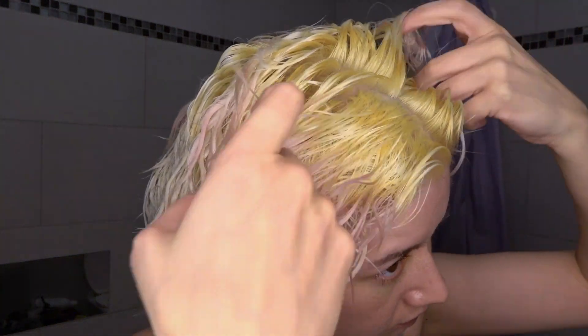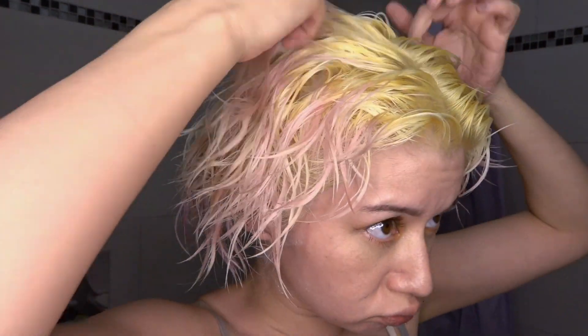Lucky I bought it, because my roots are shining bright yellow. Shining bright yellow. And I'm losing hair. Yeah.